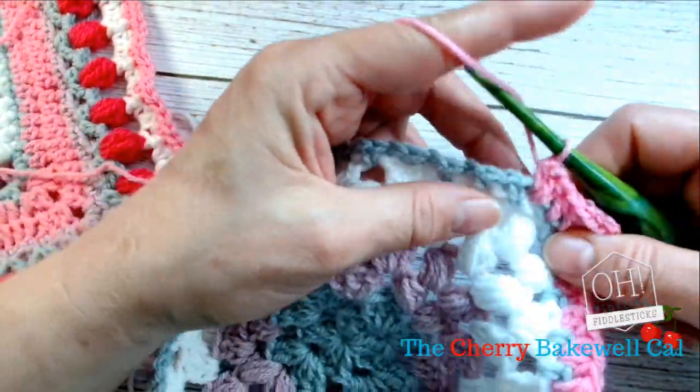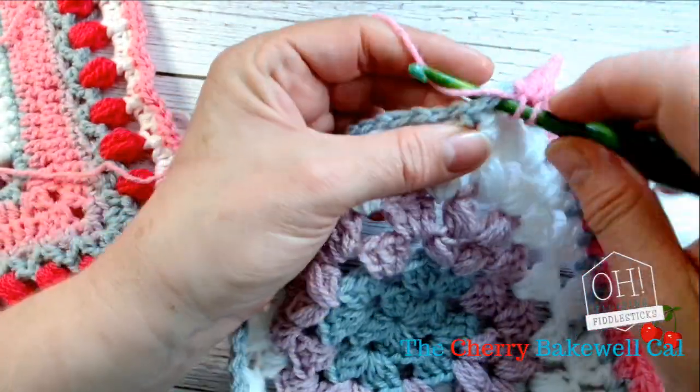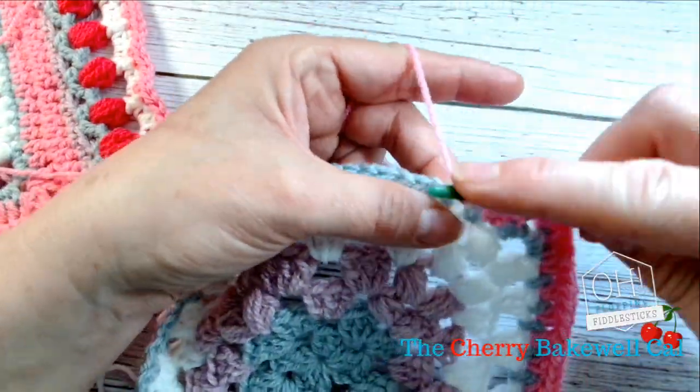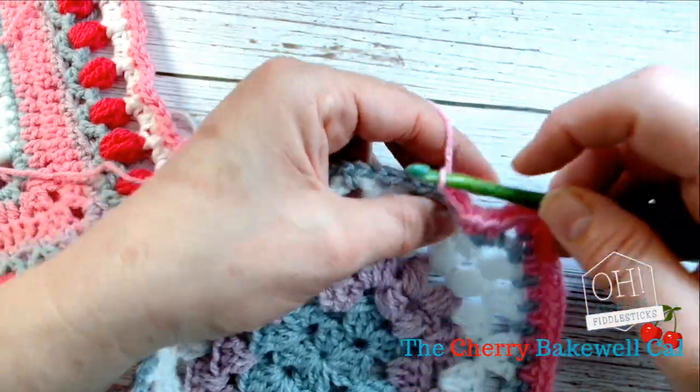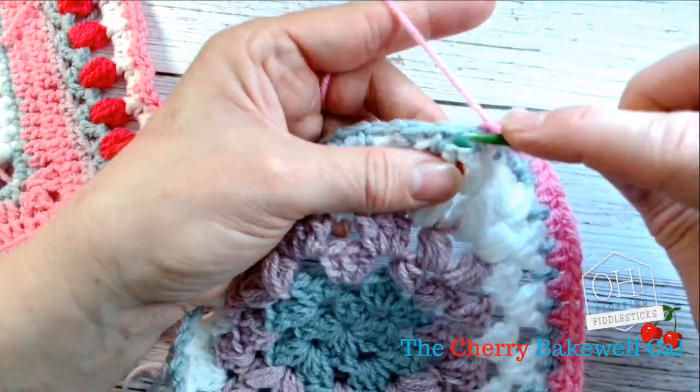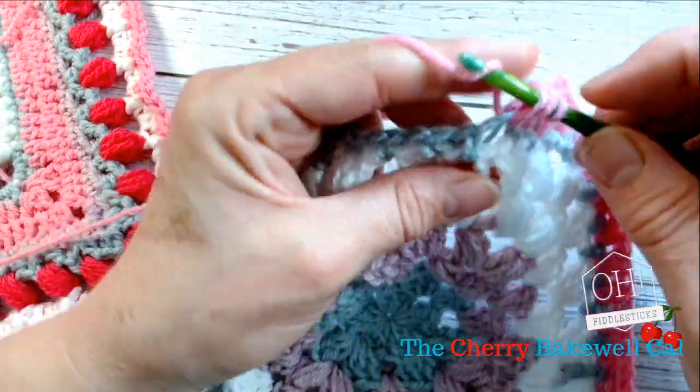I'll just show you quickly how I'm working that. Straight into that chain space there, and then another half treble, and then another — just keep doing that until you get to the corner.